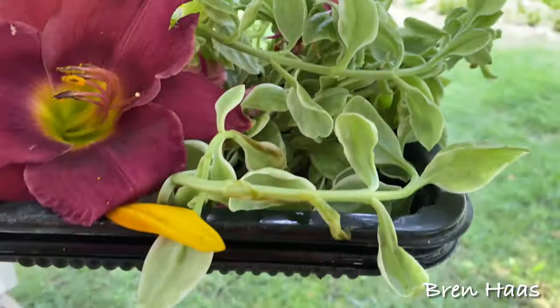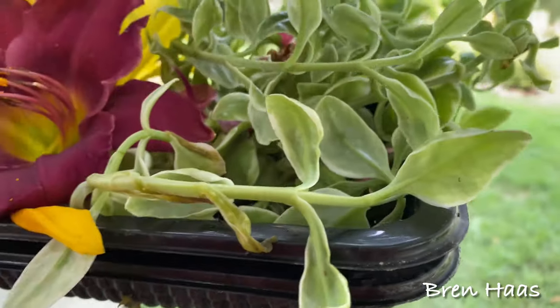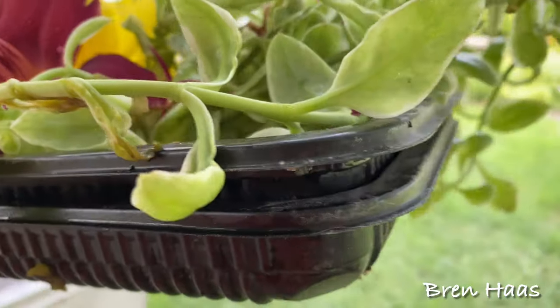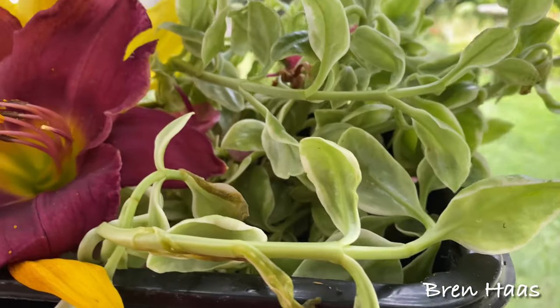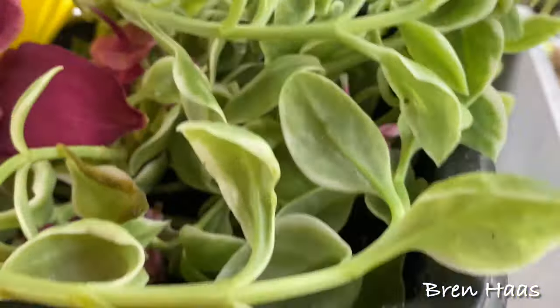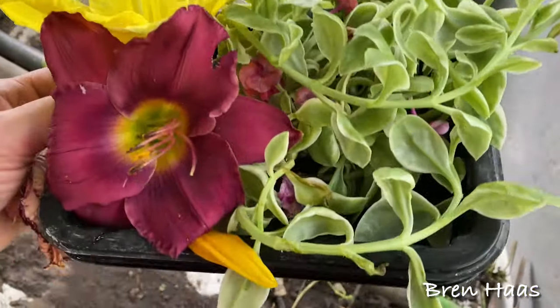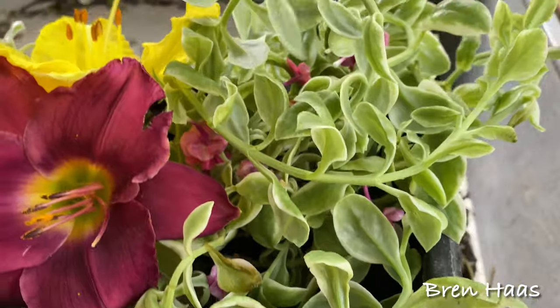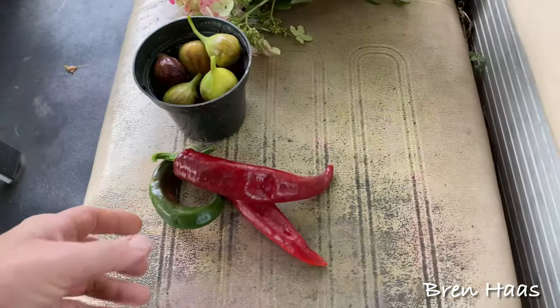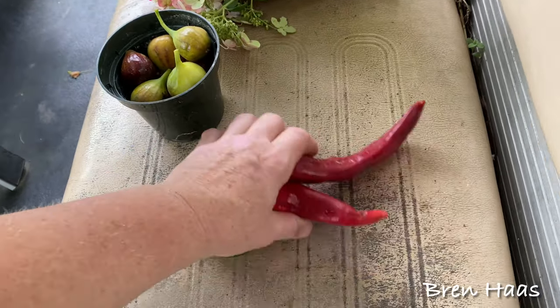I'm always reusing my little flat trays — I'm trying to think what came in these. It might have been meat, or maybe something from the freezer department like enchiladas. But I love recycling and just use them to carry things around. Here are some of the goodies I just picked.